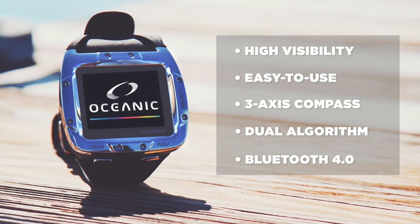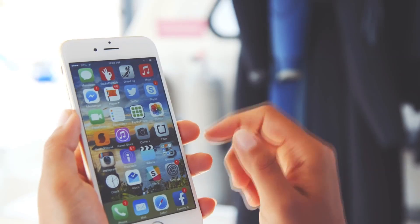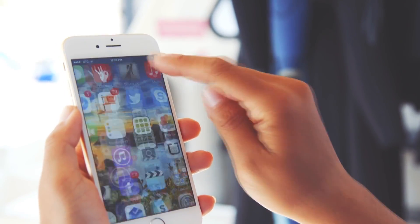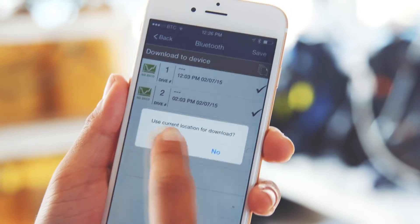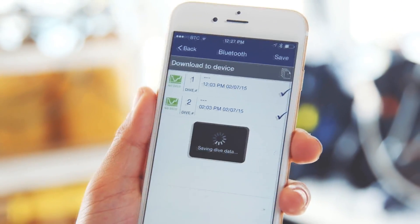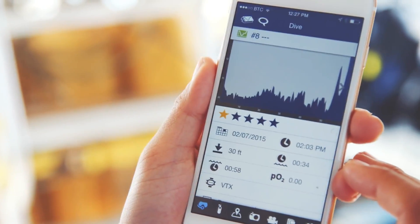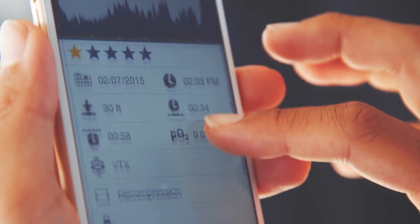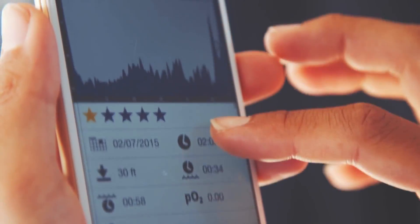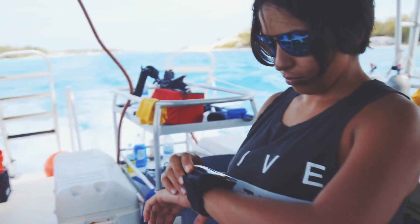The VTX is also Bluetooth 4.0 enabled, which means you can control the dive computer settings from your smartphone. Together with the DiverLog for iOS app, wirelessly interacting with your dive computer immediately before and after your dive with a smartphone or tablet is now possible. Remotely control all your dive computer settings, view log and profile data, add locations, notes, and other details from anywhere. There is no need to physically connect your dive computer to a computer device ever again.